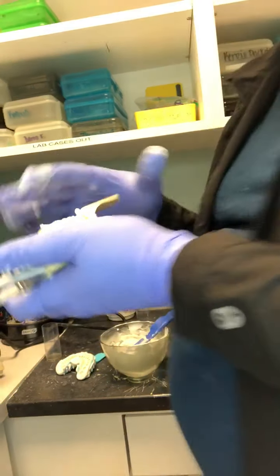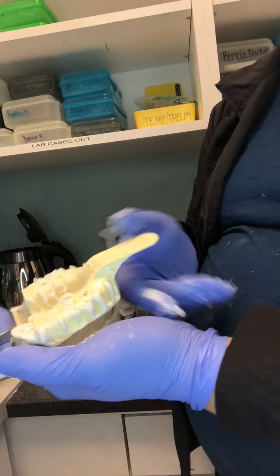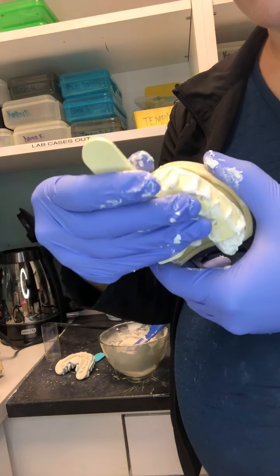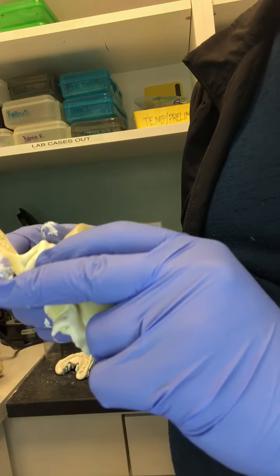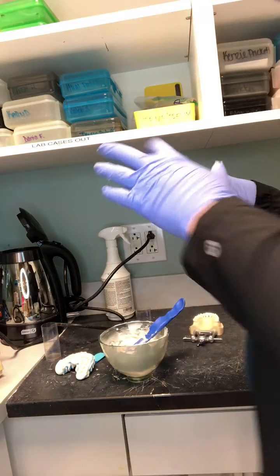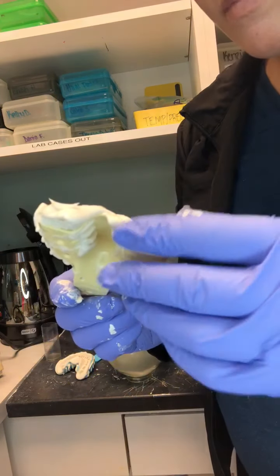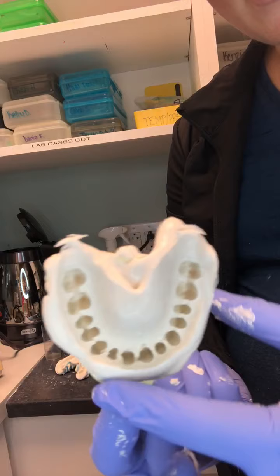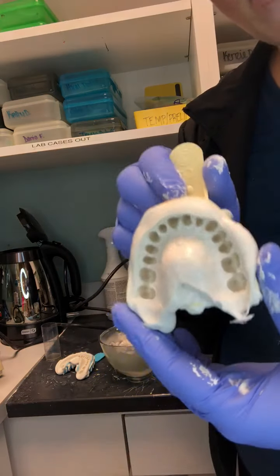Checking the maxillary — it's setting up. To release it: pull up to release the distal in the back, then gently rock it down, up, down — slowly release. Perfect. Same result: a little interproximal alginate at the front is fine, you can still use it to pour. We captured the distal, captured all of the anterior, and nothing is rubbing along — we can't see the tray through anything. It looks great, so now we're ready to pour.